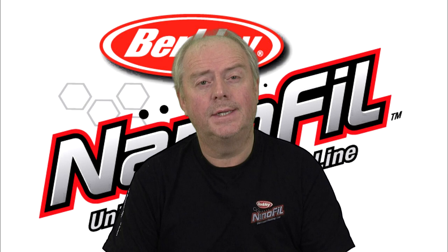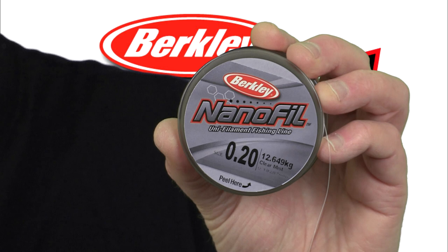Hi, I'm Mike Thrussell, Sea Handling Consultant to Pure Fishing. This is an introduction to a new and innovative line from Berkeley, Nanofill.